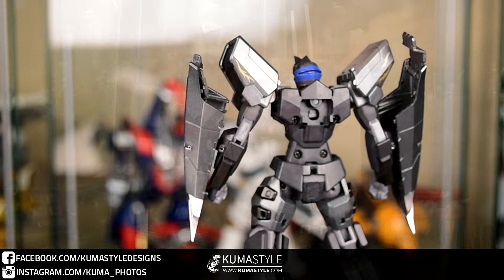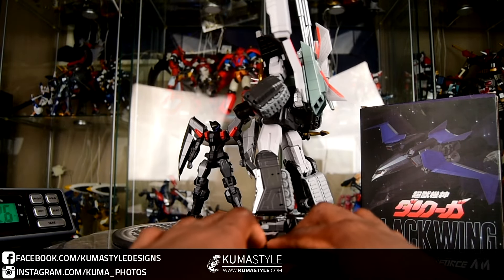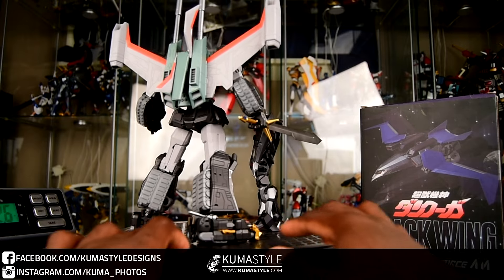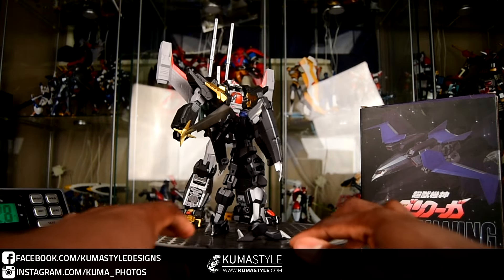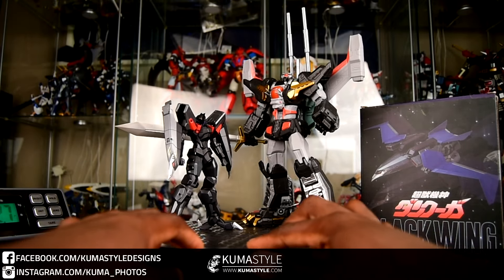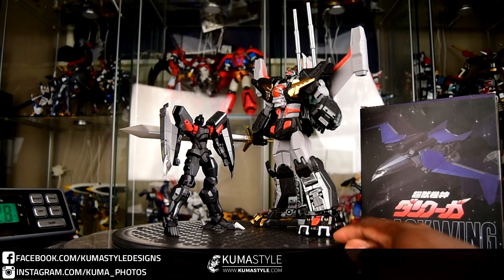One thing to be said, I forgot to add in the stand that it comes with — the standard stand. And here he is next to Dan Kuga. Awesome pair. They just look good together. I like the way they display.